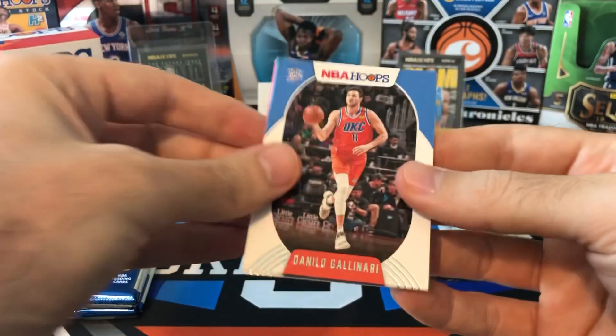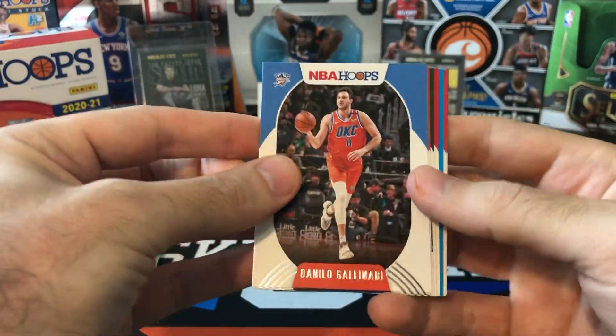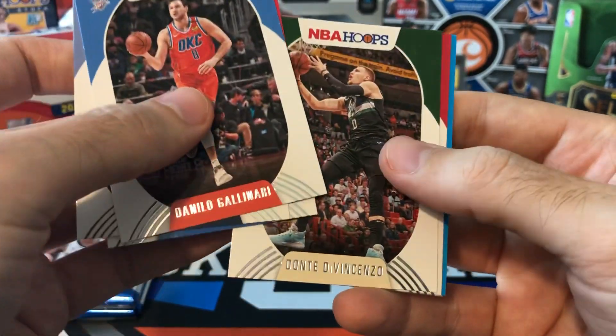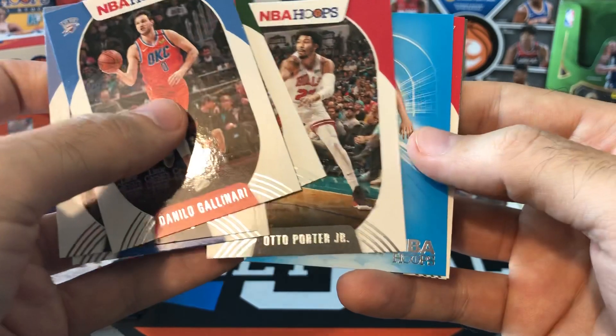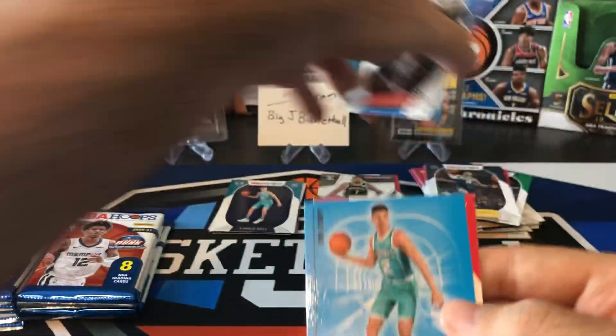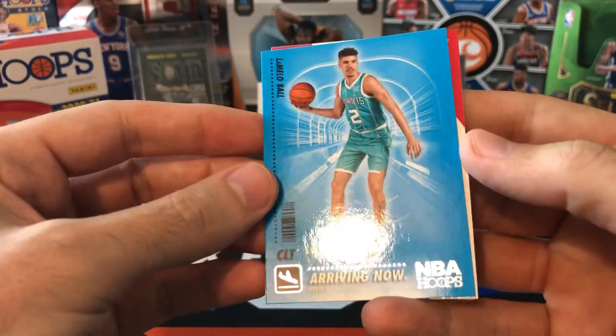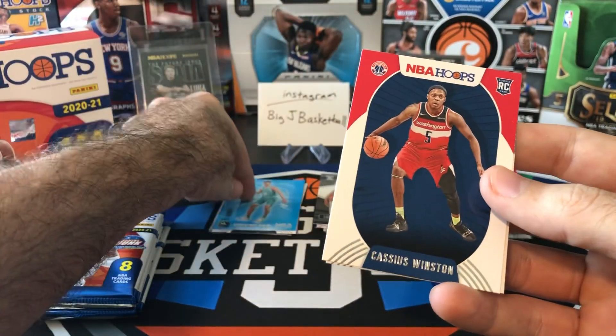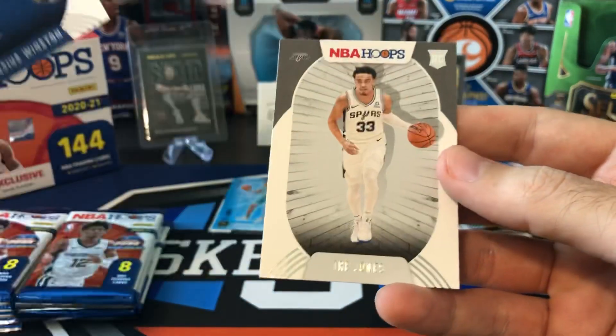No Slam — let's get a Slam, come on. I think we got one of those Arriving Now in here. Danilo Gallinari, Dylan Brooks, Reggie Jackson, Dante DiVincenzo, Otto Porter. Hey, another LaMelo Arriving Now — nice! Very cool card to hit, that goes in the hit stack. Cassius Winston and Trey Jones.